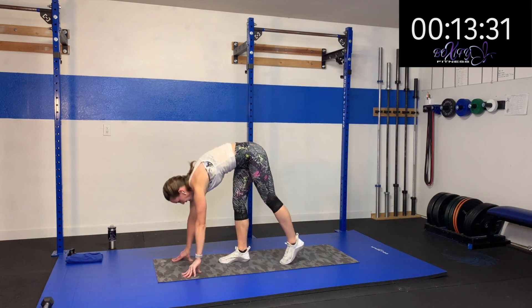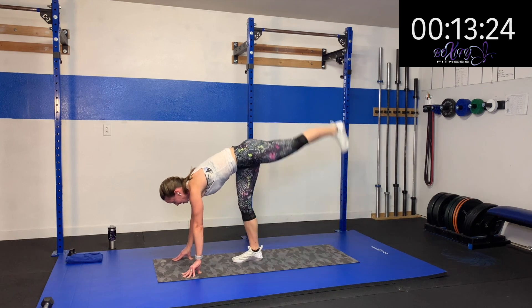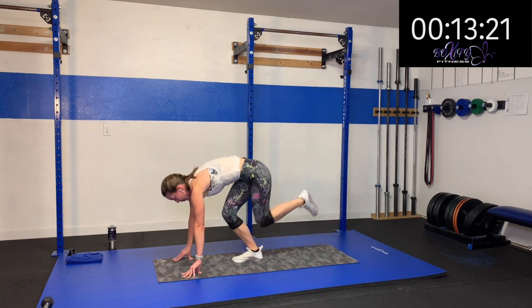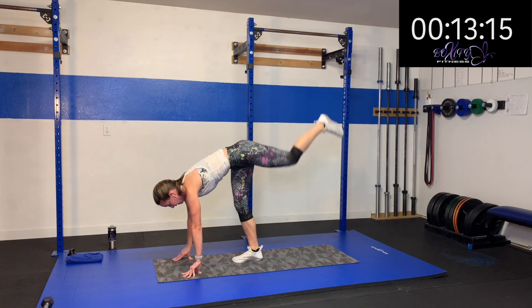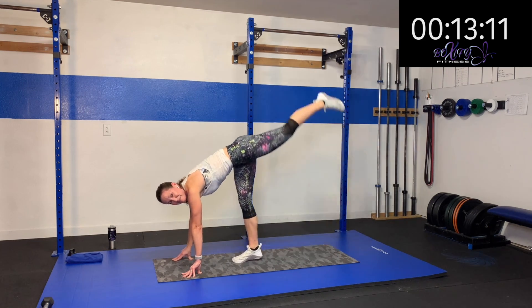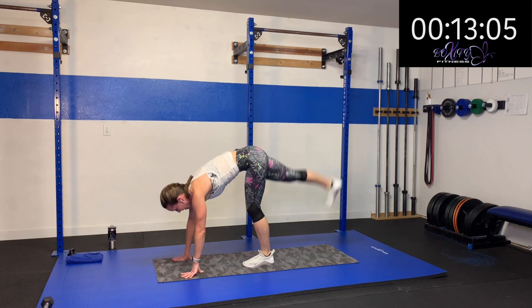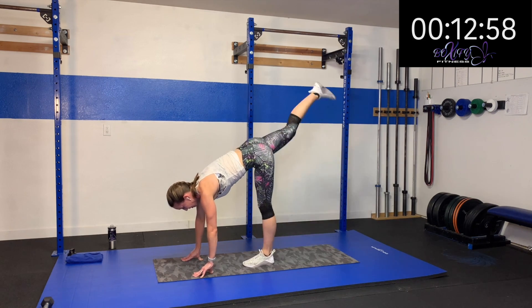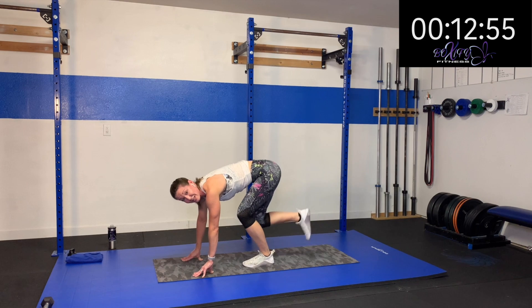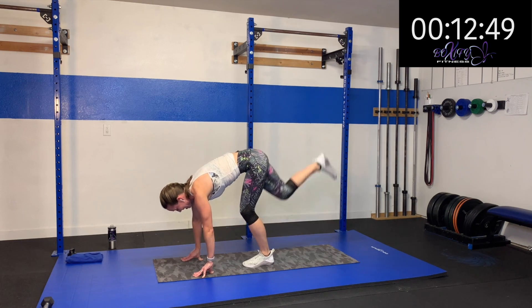Here we go — three, two, one. Lift and kick. Really think about squeezing that glute and then driving that knee in. Lift and drive. Keep it up. Three, two, one — switch sides. Kick that up and drive that knee. As you bend that knee more as you drive in, it's going to work that squat. Five, four, three, two, one. Relax.